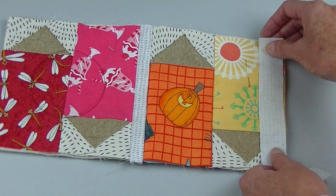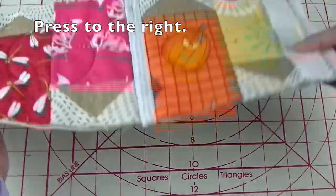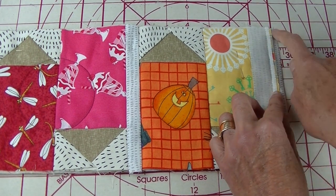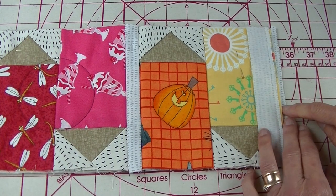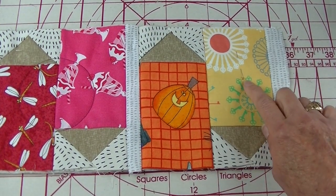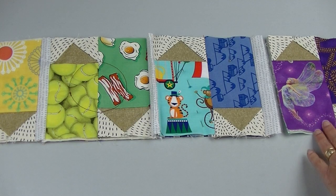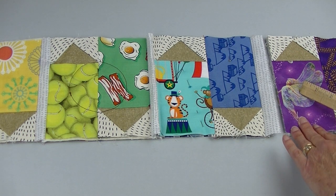I'll continue adding sashing in this manner until I get to the last block. Let me review how I press this. On this side I press in this direction, then turn it back over and press that quarter inch - just lining this up with the seam here. After that's been pressed I pull this back and press again. I like glass-head pins because I keep these sections pinned together while working, and sometimes I hit them with the iron - the glass-head pins won't melt. I'm ready to attach my last block, put right sides together and sew. I've already pressed this so after sewing I'll be ready to stitch that down.